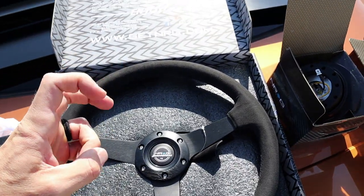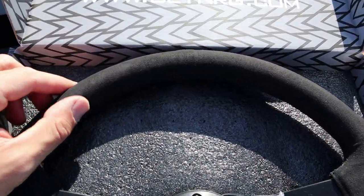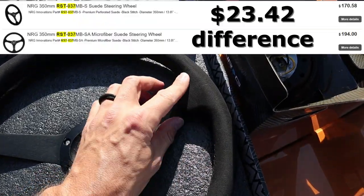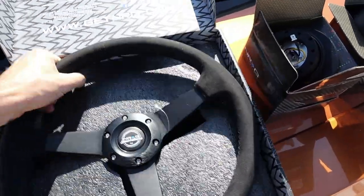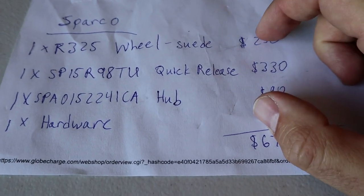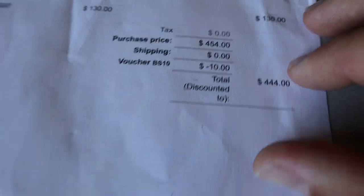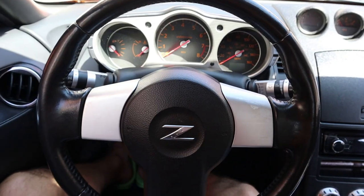I opted for the higher-end version of this wheel. It does come in perforated leather, but that looked kind of cheap. There are two versions of the suede or alcantara and I went with the higher-end version — it cost me an extra $20 or $30, but hopefully it's worth it. The thing I'm most worried about is wear over time. In the box it feels pretty firm and stiff, materials feel good. Here are the Sparco alternative part numbers — you'd pay about $676 for that setup vs. $440 for the NRG setup. You get what you pay for — I'm hoping this is a solid value option.